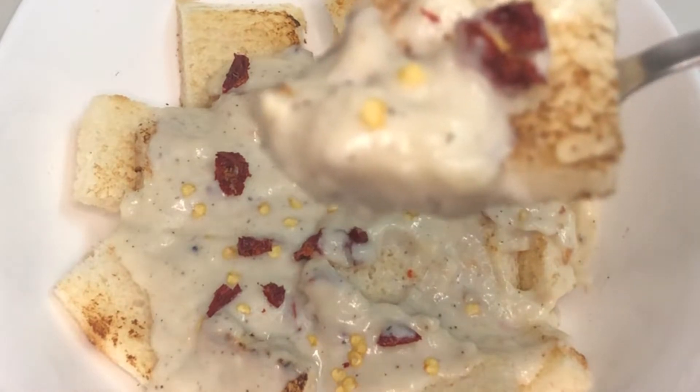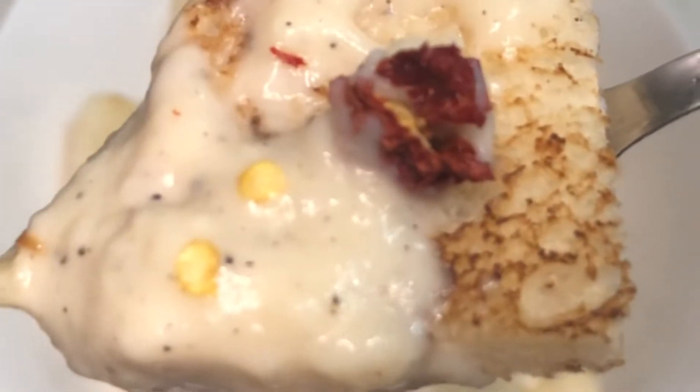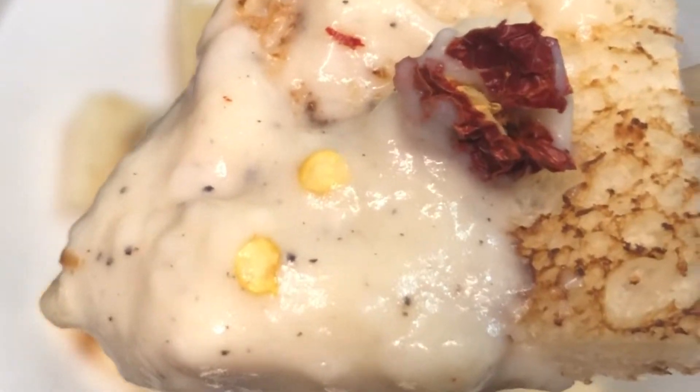This is not a recipe for breakfast. It's a creamy white sauce bread popcorn.